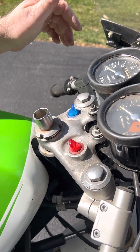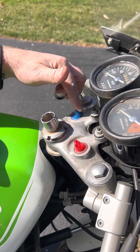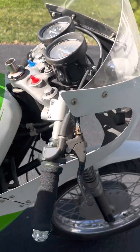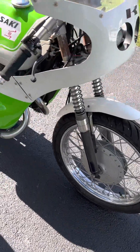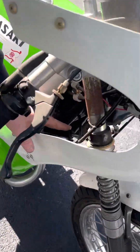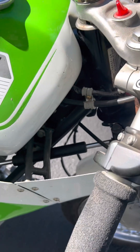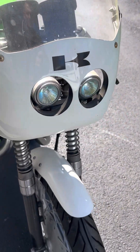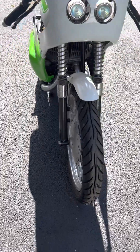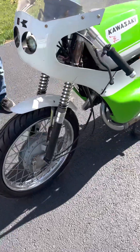The blue one is for lights — if you want headlights. I wanted it street legal. It was plated, titled, new fork seals. It has an adjustable H1 stabilizer on it because the stock one gave me a tank wobble. Stock gauges.